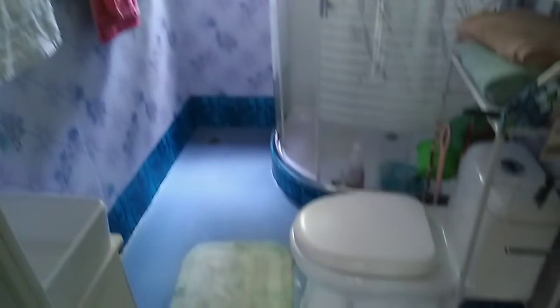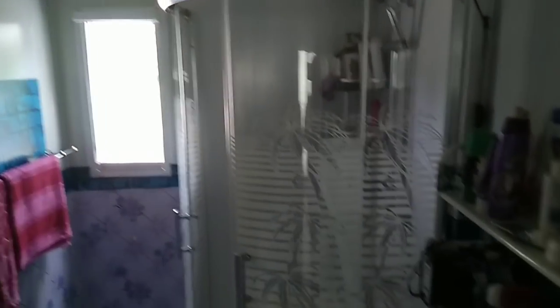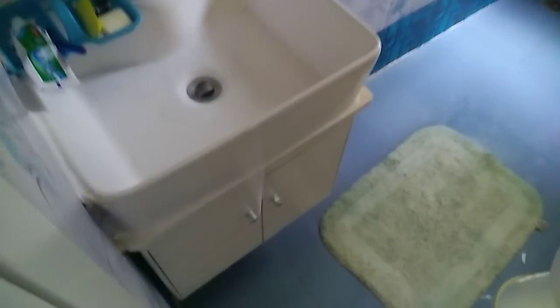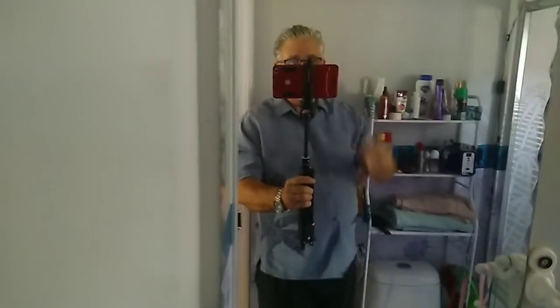There you go — American style toilet, big rain shower head. I don't know if you can see that. All the particulars: towel rack, sink, toothbrushes, our mirrors — and I can even sway right here. Anyway, it gives you an idea. This is our bathroom — walk-in shower, which is very nice by the way.